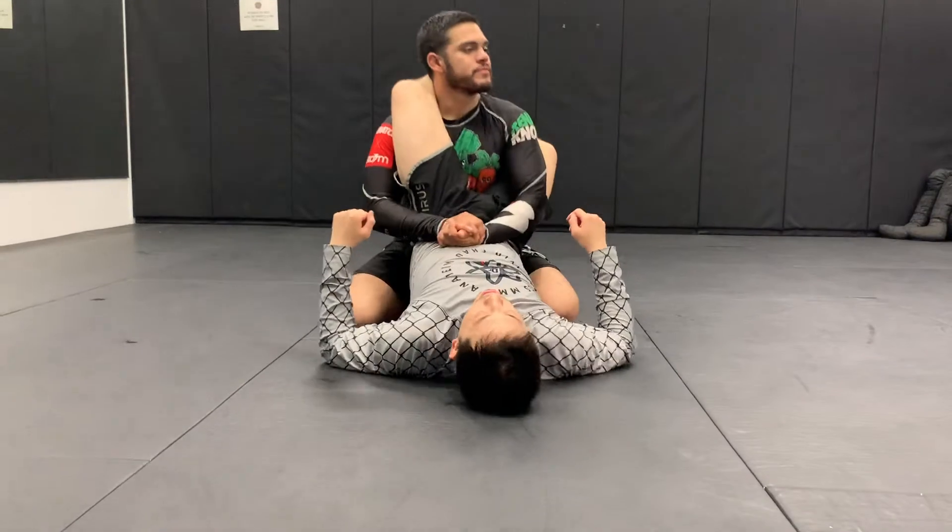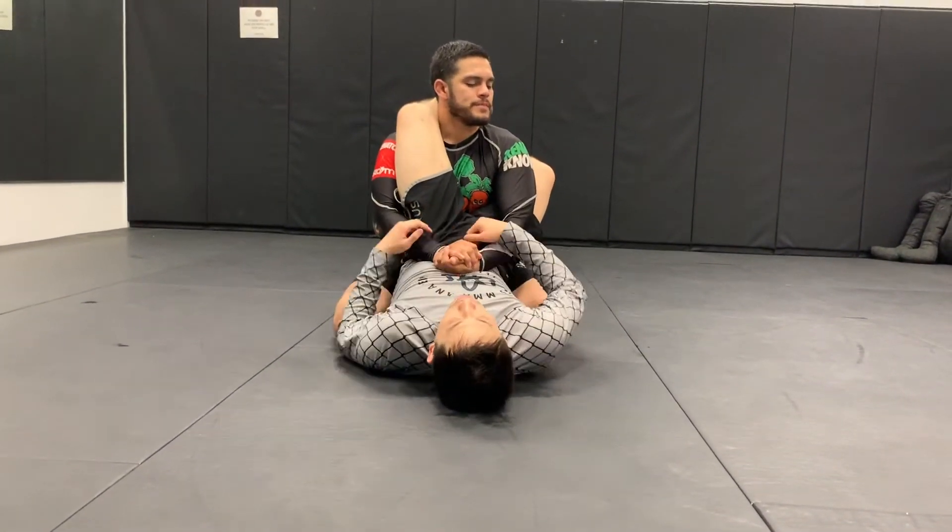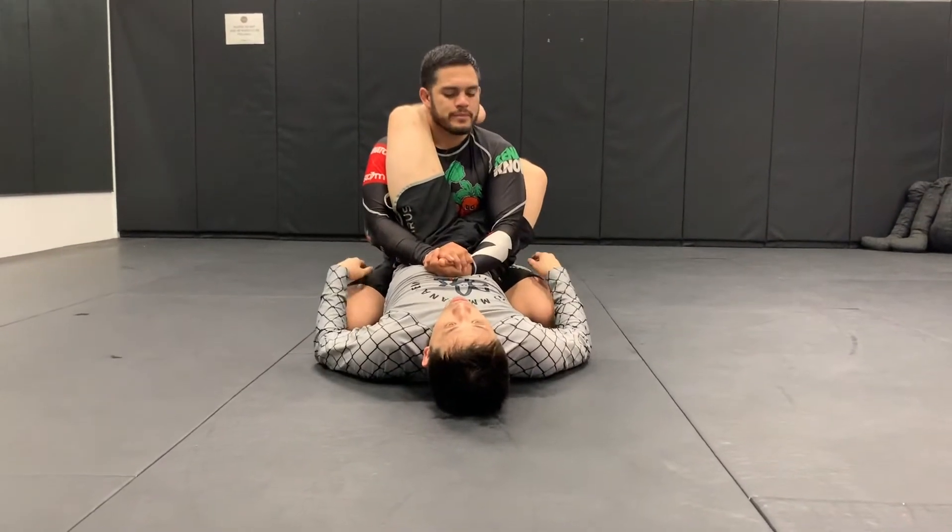Daniel's going to give me a good posture. Now I can't pull his head down and he's controlling his arms. He's making it difficult for me to armbar him, and he's going to work for his escape.